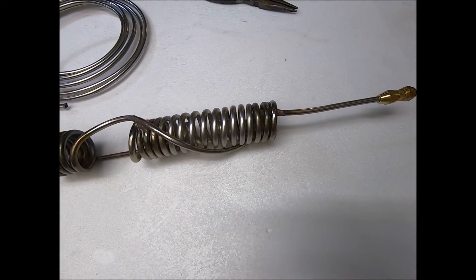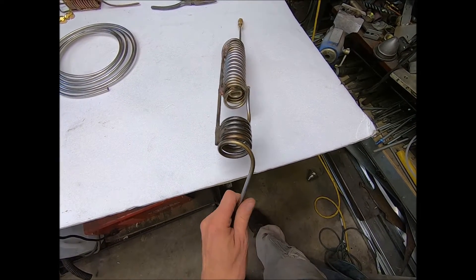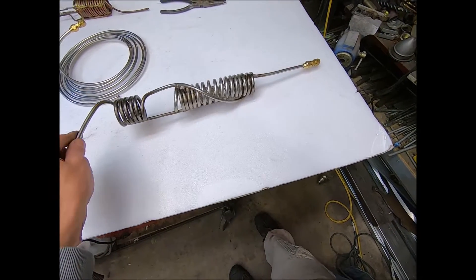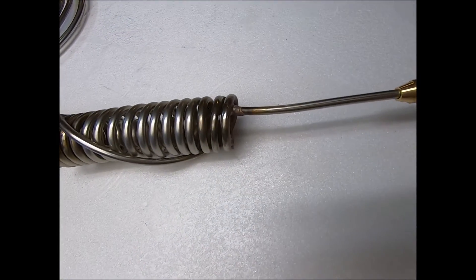And that's all I got, fellas. I'm going to shut up. Just thought I'd show you the process of bending stainless steel tubing into coils.